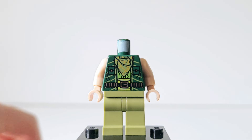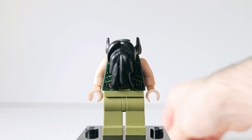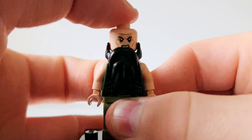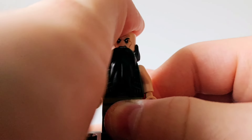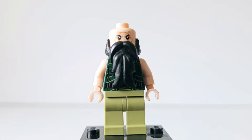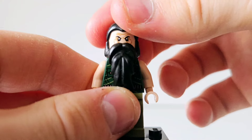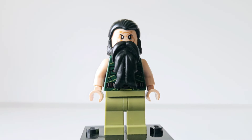The way the beard goes on is you just pop it on top of the torso like so, and then you put on the face, which is kind of stiff at the moment. It's a very old set, so it's very stiff. What I do like is that the hair actually aligns with the beard — they are two separate pieces, which is really nice. Overall, a really nice minifigure.